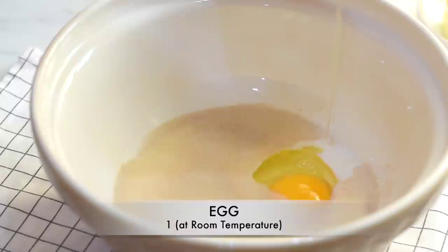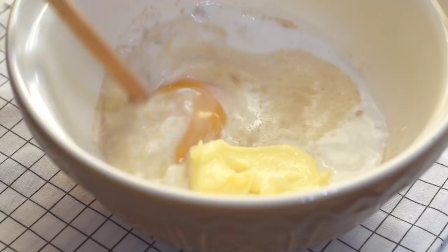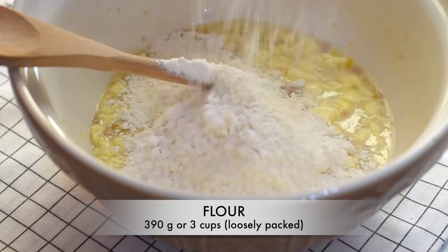Now adding one egg, and then adding butter — you can see the butter I'm using is soft, so it will be easy to blend them all together. Stir and try to mix them all together. Now I'm adding flour into this — we can use either all-purpose flour or bread flour; here I'm using all-purpose flour.